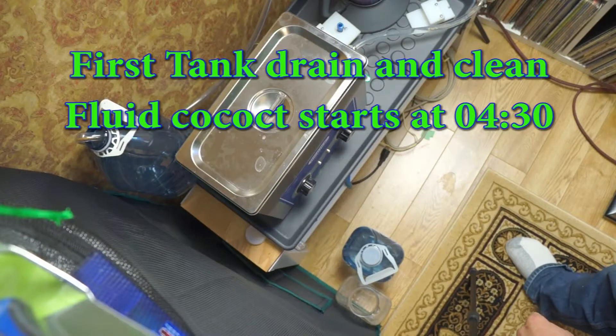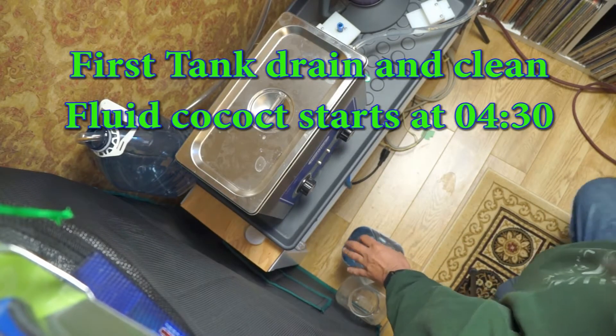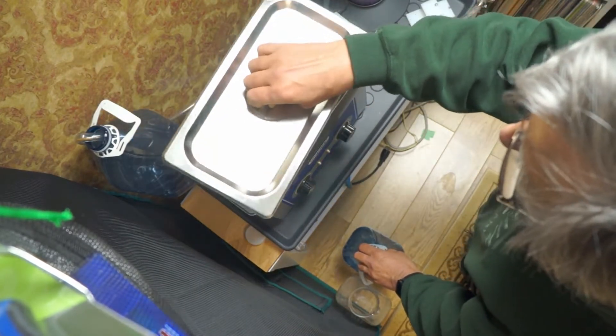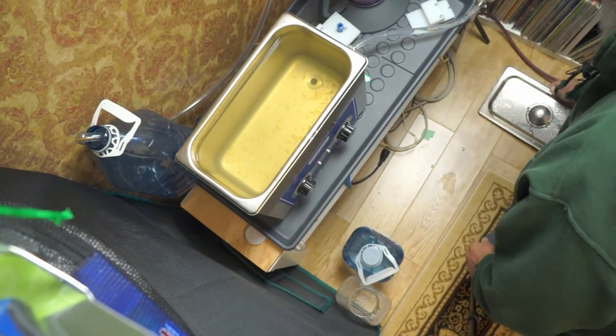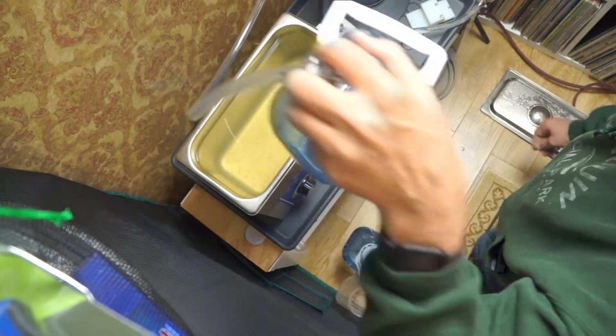Well, after cleaning the very moldy old record, it's time to finally clear and replace the chemical bath in my ultrasonic cleaner. As usual, I'd like to make a little video of it.